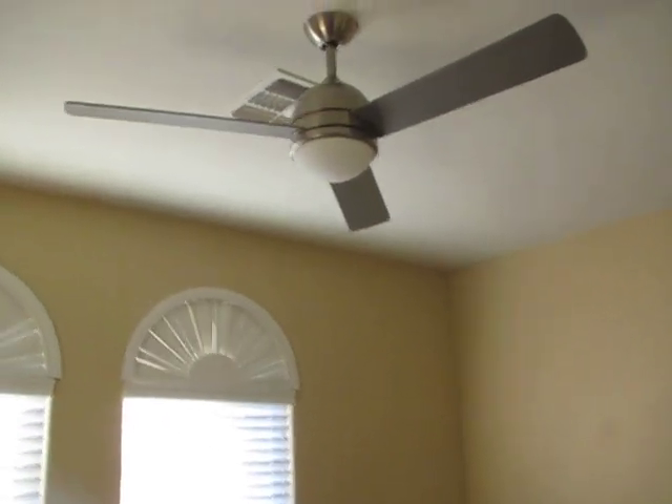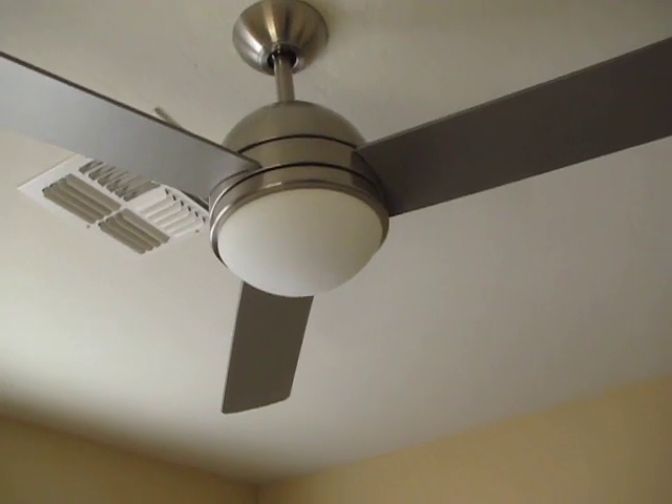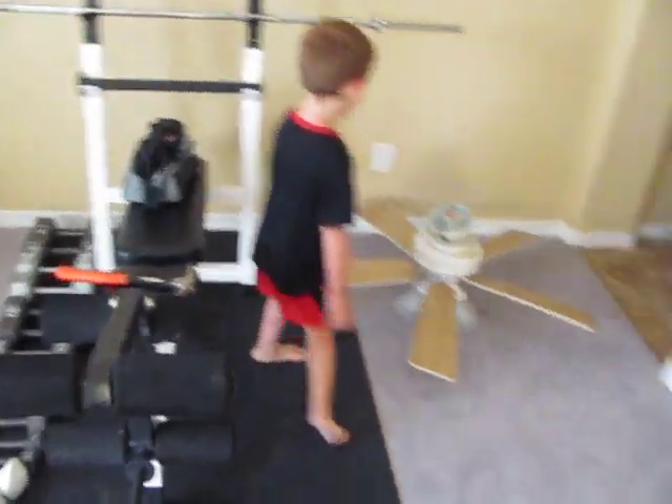It's a three-blade fan and it has one single lobe light. It spins real slow. I don't think that's just because it's a three-blade fan. There's also a ceiling fan on the floor that we took down.